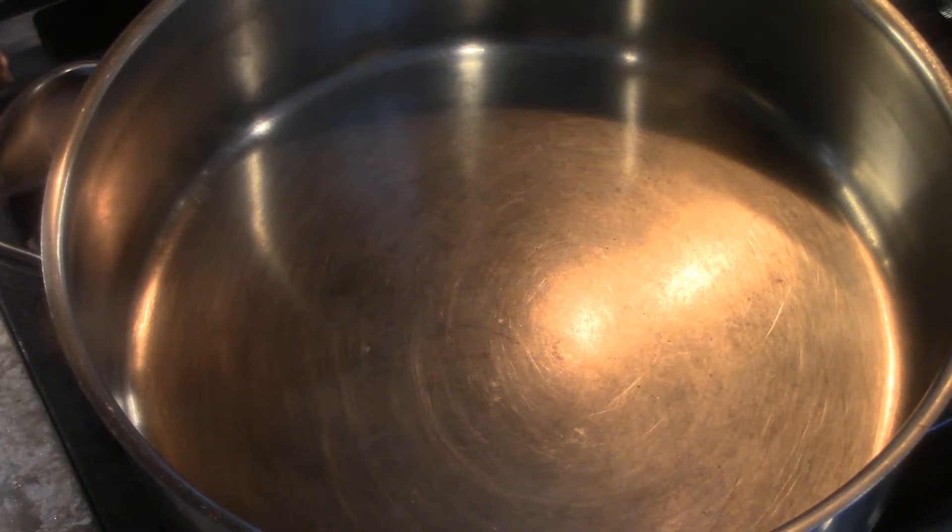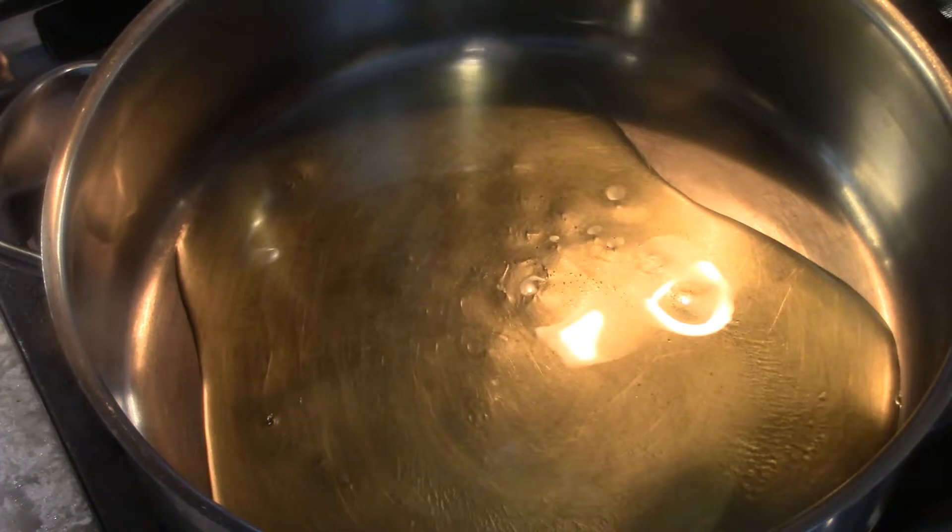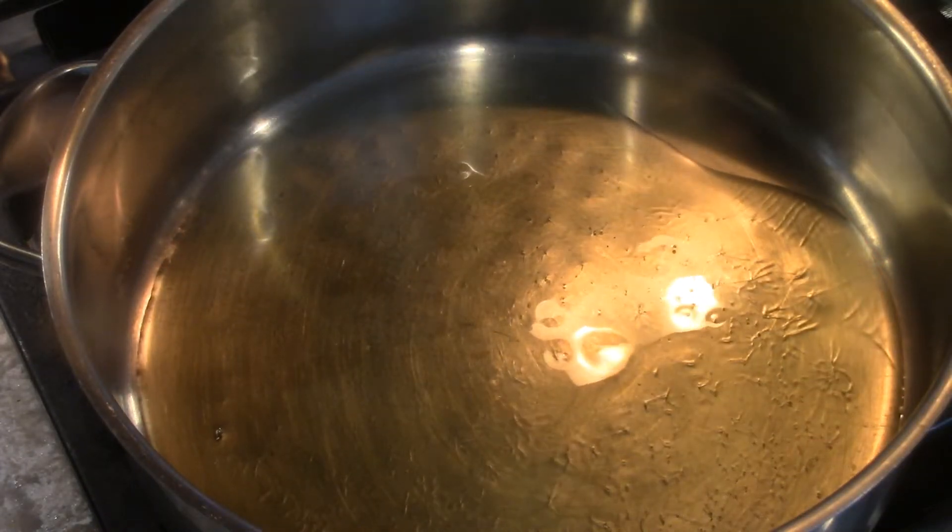This is going to be fast. The pan is already hot and I'm going to add this oil. Virgin olive oil. There you go.